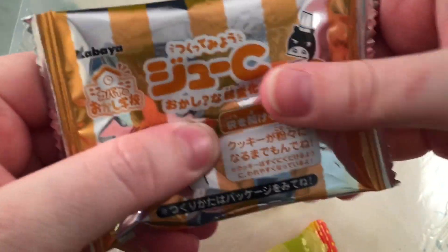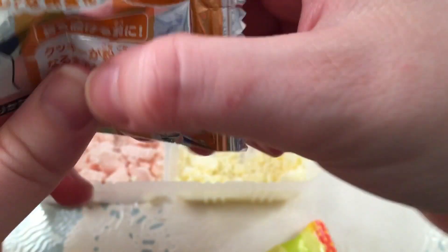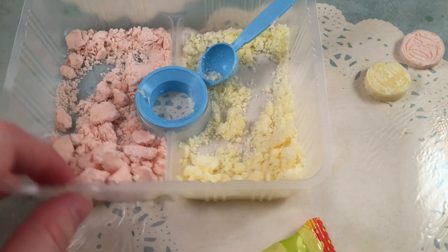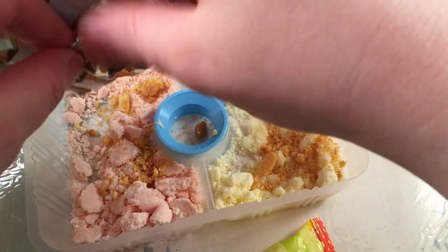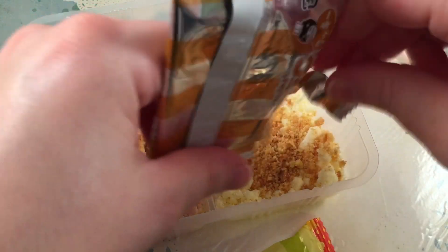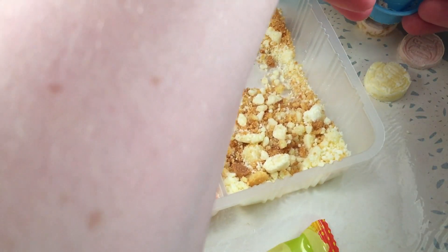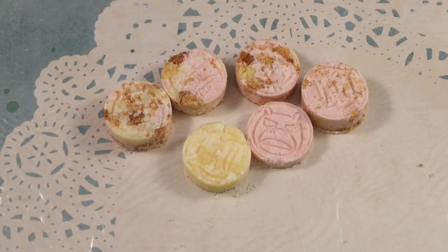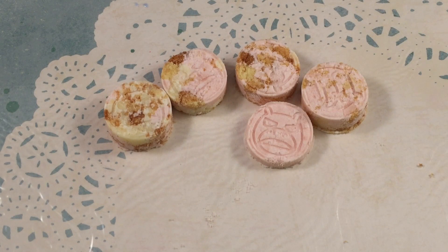Apparently there's a biscuit-type thing in one packet. I break it up as instructed and sprinkle it on top — I think this is supposed to make it taste like pie because it seems like a crisp. It smells like graham cracker, so I'm excited. I sprinkle it between the two flavors. Tasting just the plain flavors first — the lemon is very strongly lemon flavored with a nice texture that dissolves in your mouth. The apple is a mild, very nice apple flavor, also great texture.